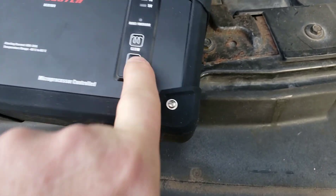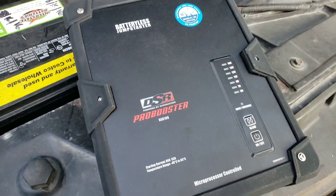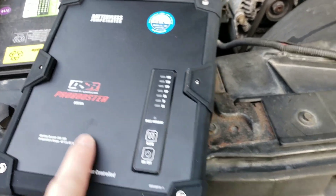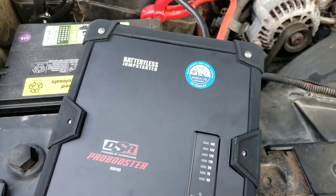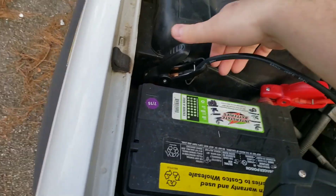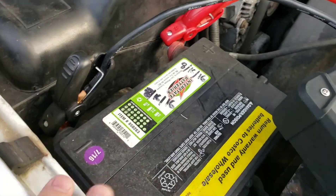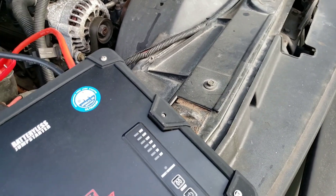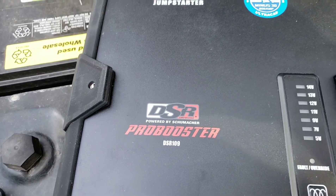Nothing is happening. This battery is about two and a half years old and nothing is happening. My guess is there's not at least 8 volts to start this Schumacher Pro Booster. I'm not impressed because that's what I need it for - when the battery dies from the car sitting around. It seems it's more meant for if you leave a light on in a parking lot. There's just no juice - the Schumacher Pro Booster has failed in this particular situation.